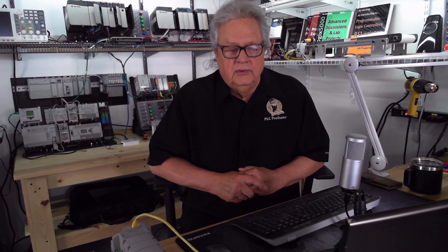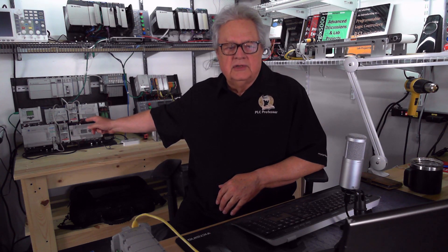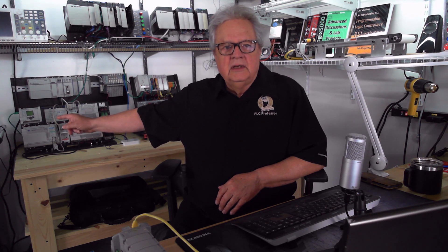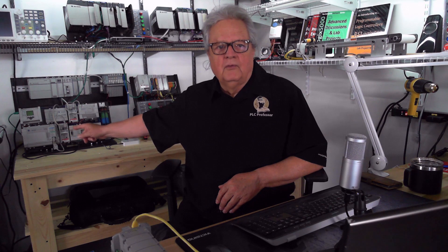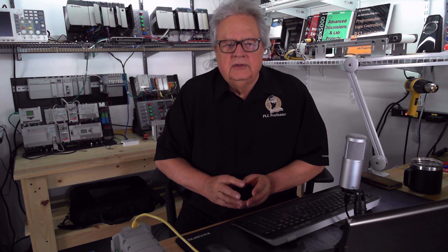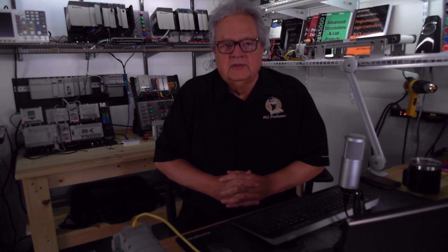By PLC hardware, you can see a whole bunch of it right behind me - this is my MicroLogix Galaxy. There is every MicroLogix that they made. The first one was the 1000, then there was the 1100, 1200, 1500, and 1400. They didn't make them in numerical order - it was the 1000, then the 1200 and 1500, then the 1100, then the 1400. The premier MicroLogix right now is the MicroLogix 1400.